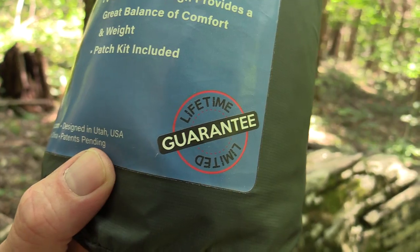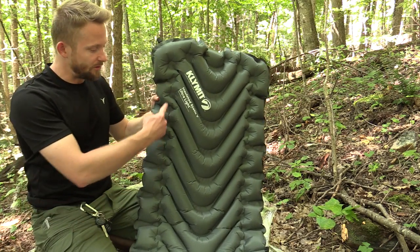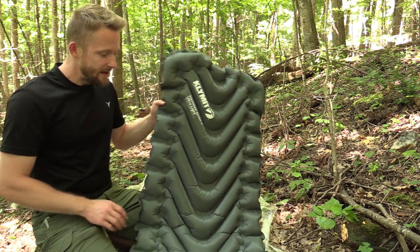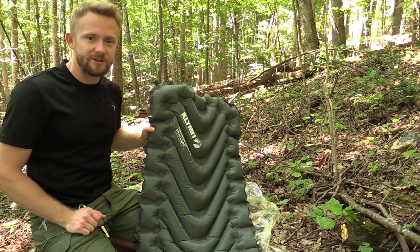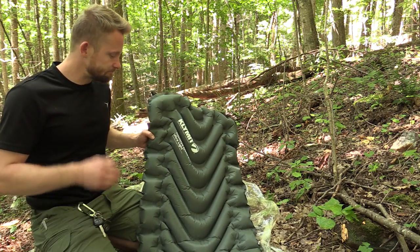Another pro is the lifetime warranty — that is awesome. The baffles on the side do a good job of keeping you in the middle of this sleeping pad. Also, the thickness at two and a half inches is adequate. I never had any issues being uncomfortable with any bones pushing into the ground.